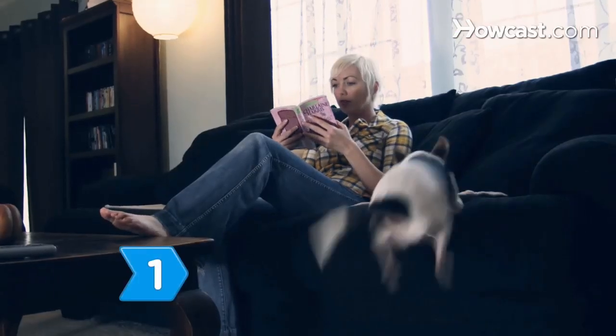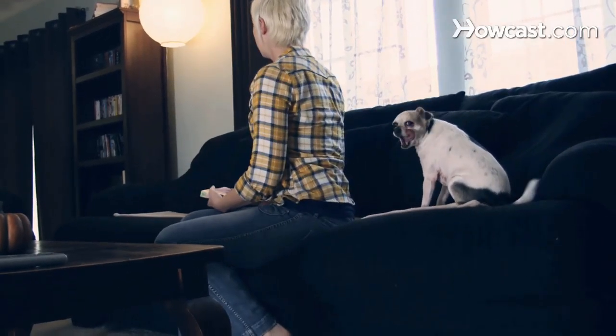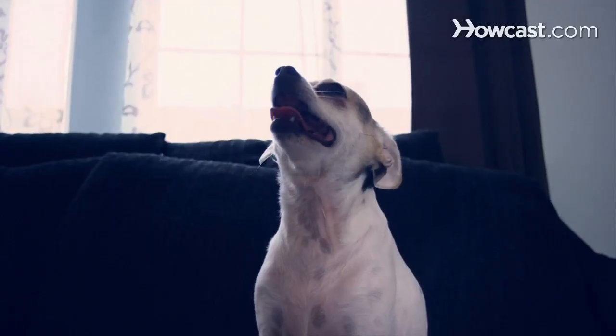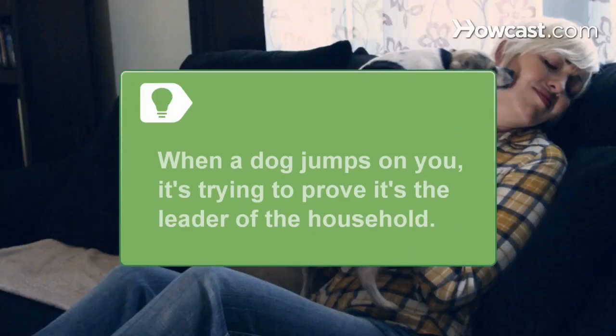Step 1. Discourage your dog from jumping and insist it respect boundaries by turning away. Your action tells the animal that you don't approve of their behavior. Deflect this attention-seeking by ignoring the dog and not making eye contact. Tell all who visit to use the same technique. When a dog jumps on you, it's trying to prove it's the leader of the household.